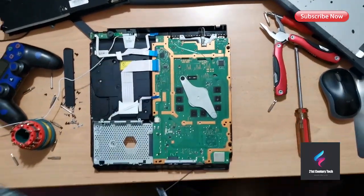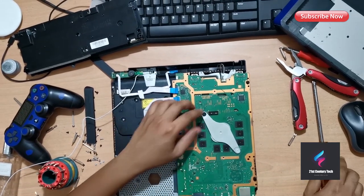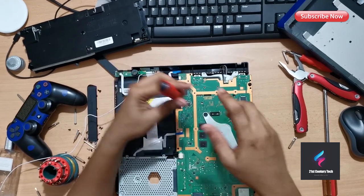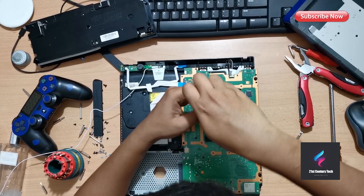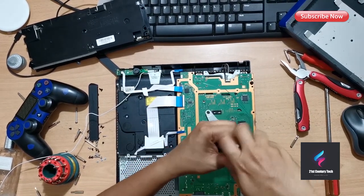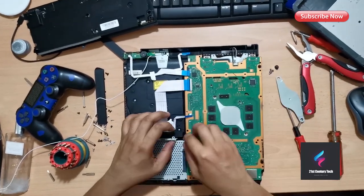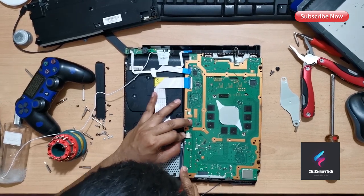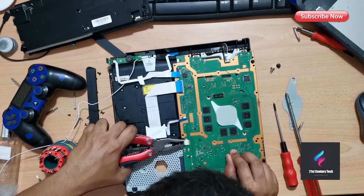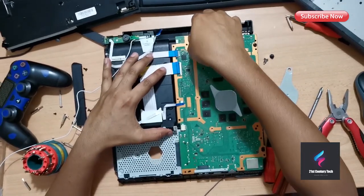Now you can see the main board of the PlayStation 4. You need to remove the disk drive connector before removing the main board. First I'll remove the cover of the APU processor — it's held by two screws. After removing the APU cover screws, you need to remove the disk drive. It's better to use a tool for this; you can simply take it out. Now it's time to remove the main board.